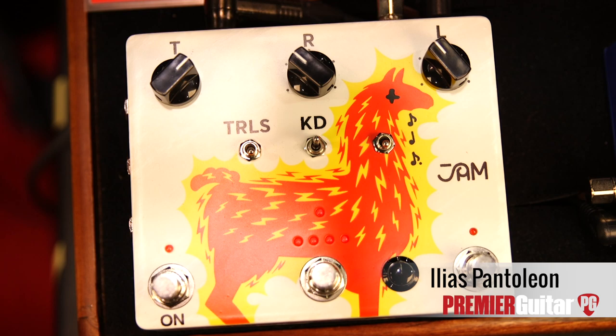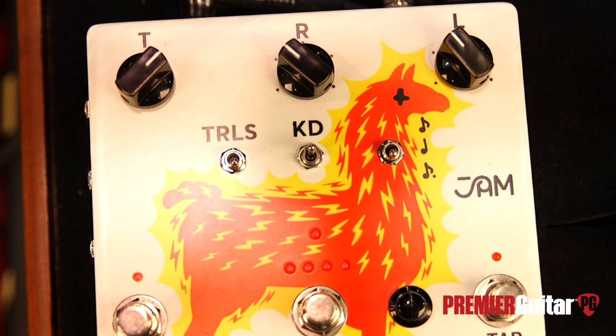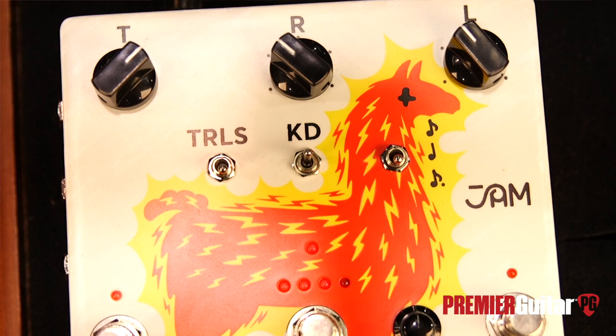Ilyas, tell us the lowdown. So the Delay Llama Extreme is an all-analog Bucket Brigade Delay pedal. It has three MN3205 Bucket Brigade Delay chips for a maximum time of 800 milliseconds, four saveable presets on board, kill dry function, and trails or true bypass modes.